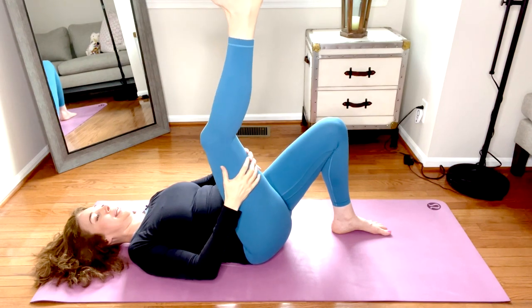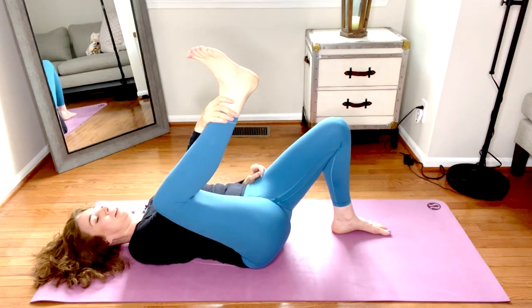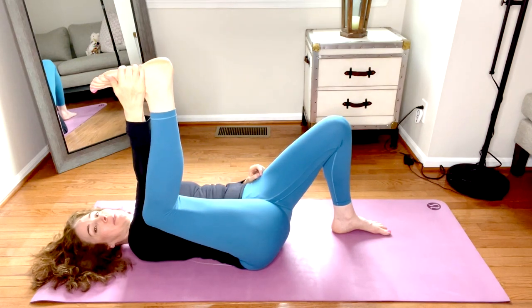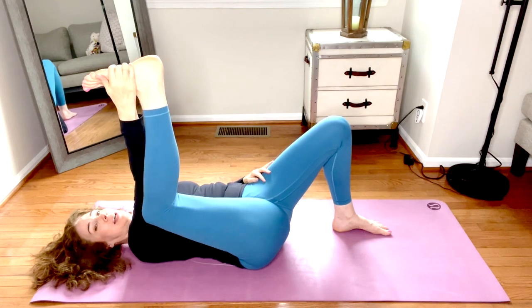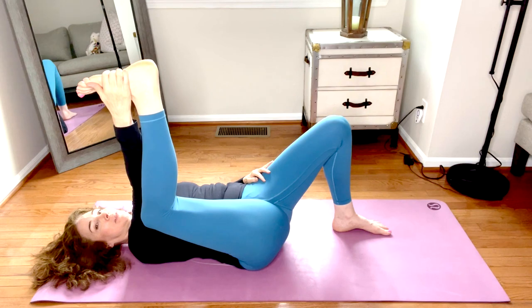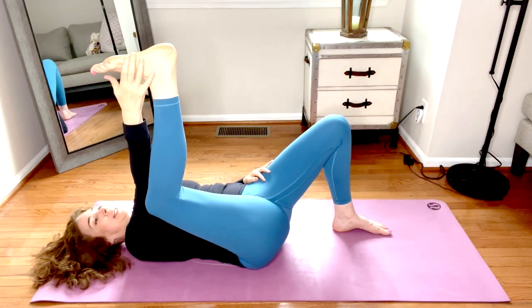Bend the right knee. Reach inside the leg and hold the ankle, or maybe the outer part of the foot, for half happy baby. The left knee tracks over the left ankle and that right knee draws under the right arm. Release the grasp.